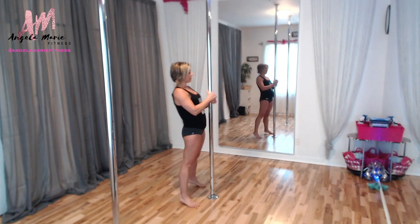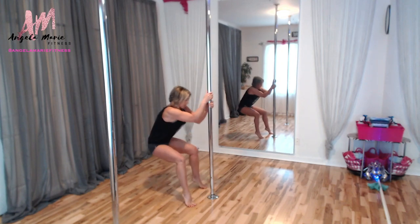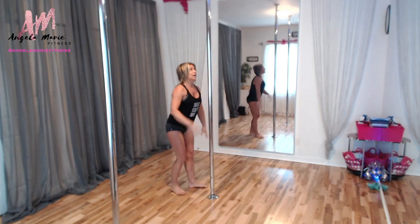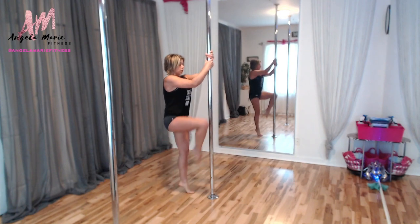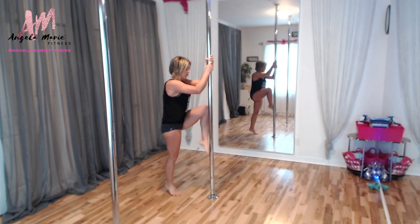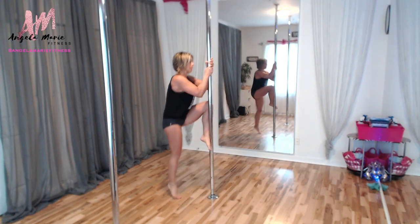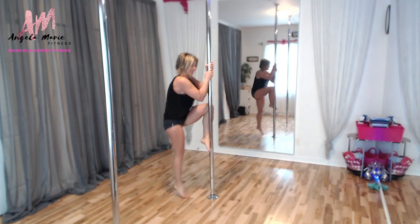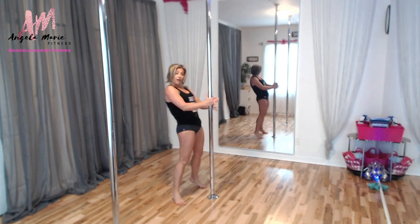Body roll here — driving that pole into the floor, really working all the way through. Ready for that step up: left arm, left leg, step up and switch. Keeping those shoulders back and down, pulling down on the pole — up and kick. Body roll is coming — here it is, body roll, driving that pole into the floor.